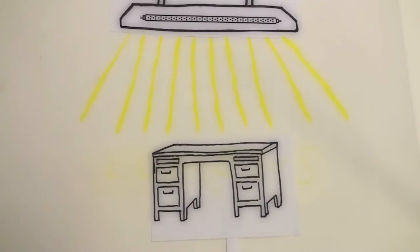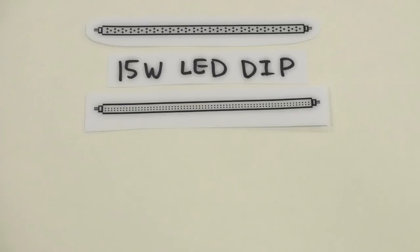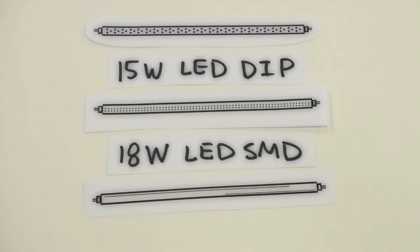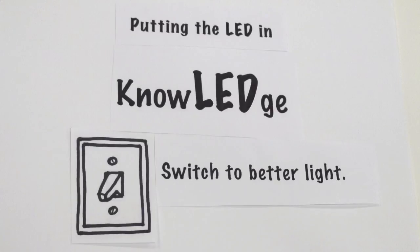What if you work at an office and you need 400 lux at your desk? Your options are a 15 watt LED DIP, an 18 watt LED SMD, or a 32 watt fluorescent that needs a ballast. What sounds better to you — the high watt fluorescent that uses a ballast, or an efficient low watt LED?